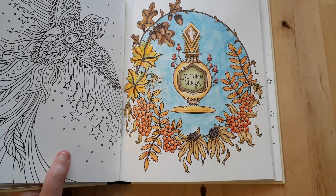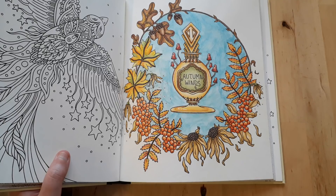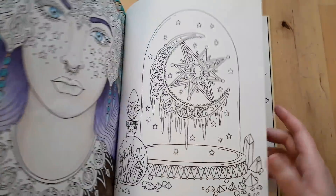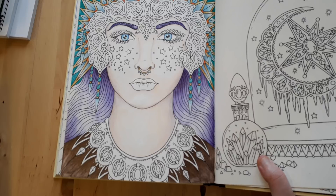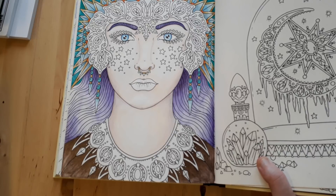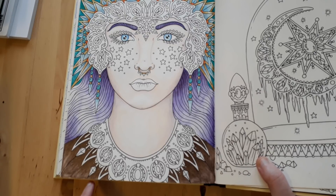For this one I used Koh-i-Noor watercolor pencils for the background and Polychromos for the rest, with some white gel pen. The last picture in this book I did the background with Koh-i-Noor Mondeluz watercolor pencils and used Faber-Castell Color Classic for some of the shading. I'm not sure if I'll go back to this picture, but we'll see.